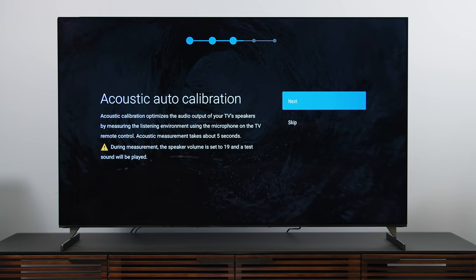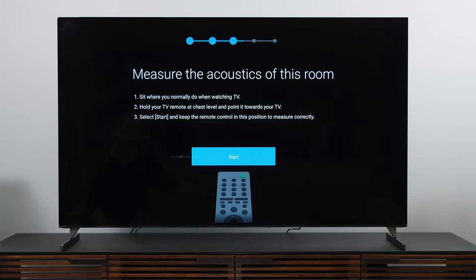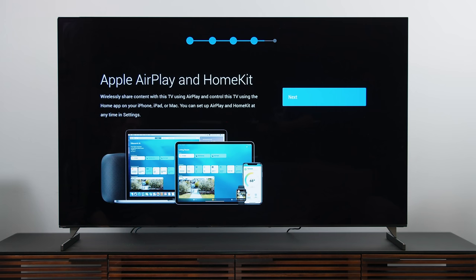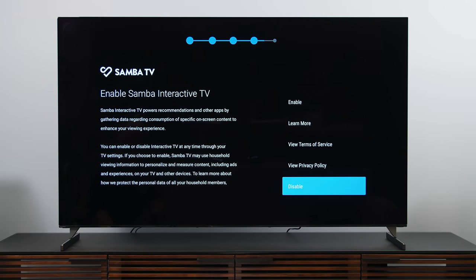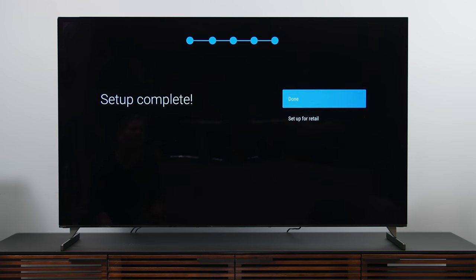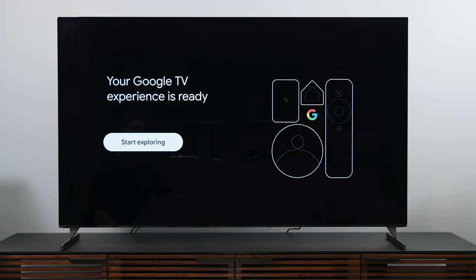Next up is an acoustic calibration — you can skip it, but it works really well and it's super fast. It puts out about three seconds of test noises, makes a computation, and that's it. There's also a reminder that the TV supports Apple AirPlay and HomeKit. Then we get to Samba TV, which is basically data collection for ads and content — if you disable it, you'll still get ads, they just won't be targeted. Next is app installation: it already verified which apps I wanted back when I was using my phone to set up the TV, and that worked remarkably fast. After that, Google TV is ready to go and you're handed off to the home screen.